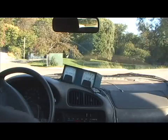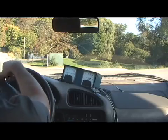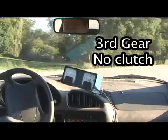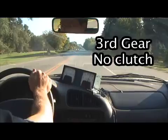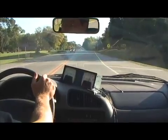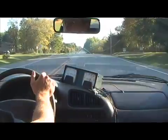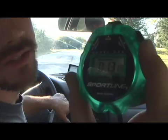This first time we're in third gear. Right there, that took about 13 seconds. We're gonna be pulling away from the stop sign in second gear without a clutch.